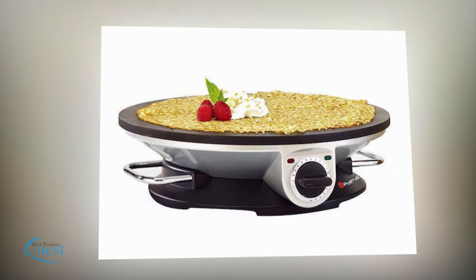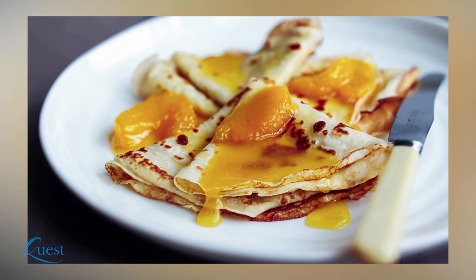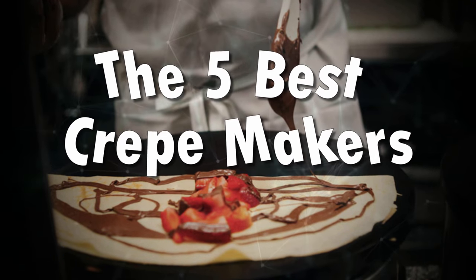Have you been looking for an ideal crepe maker to add to your kitchen? The quality of the machine can make all the difference when it comes to perfecting these delicious treats. After our research, we shortlisted the five best crepe makers that clearly stand above the others.